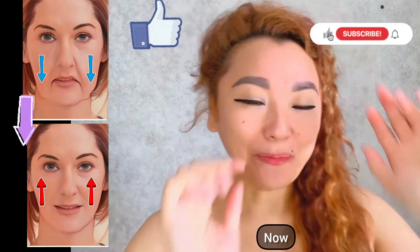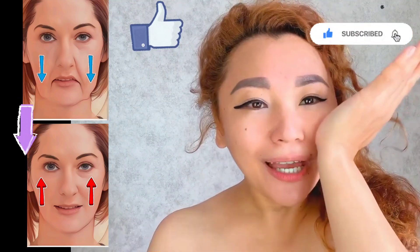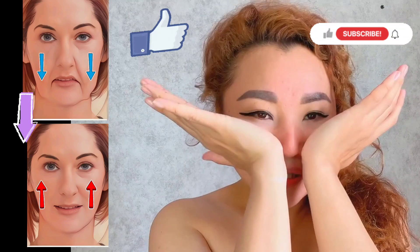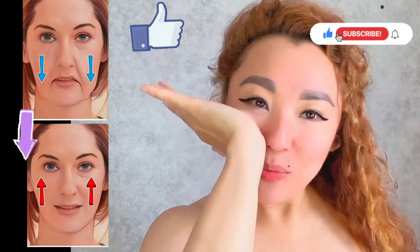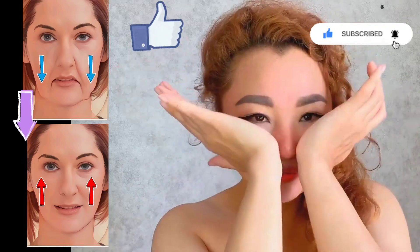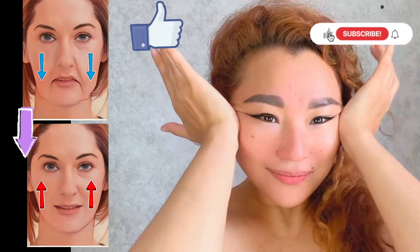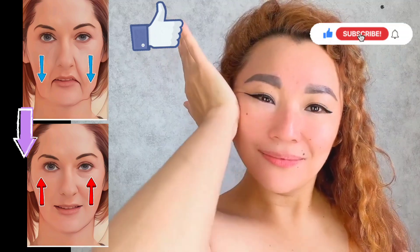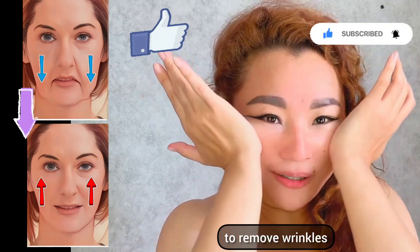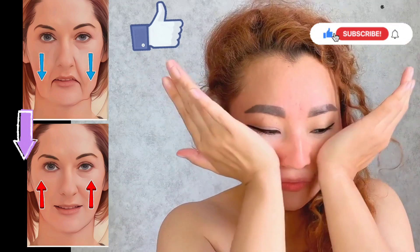Now place the heel of your hand underneath your cheekbones and make push-ups. We can do both hands push-ups. It helps to lift your saggy cheeks and remove wrinkles.